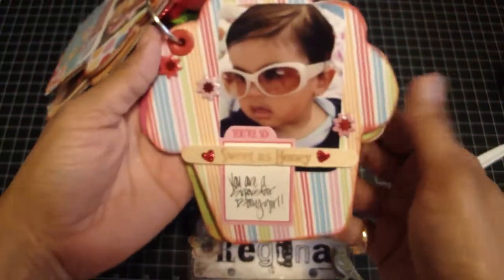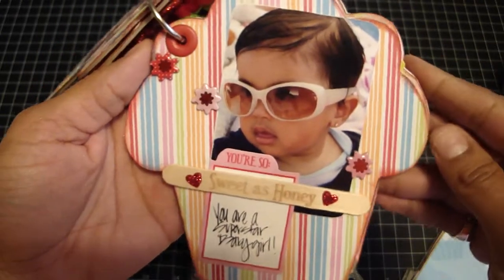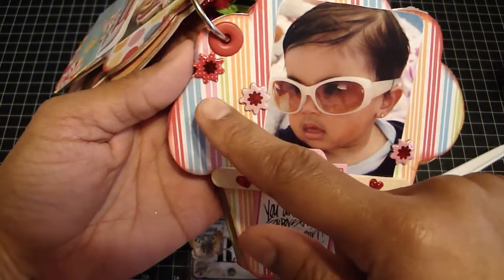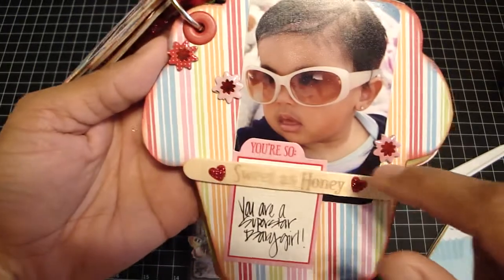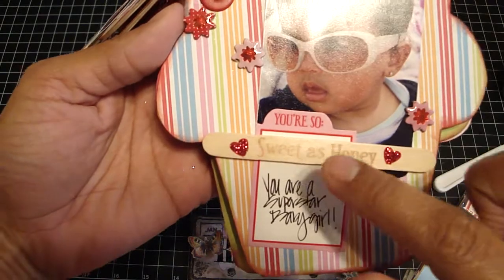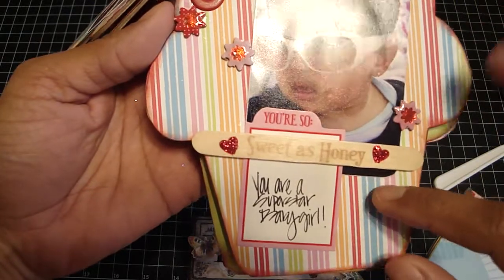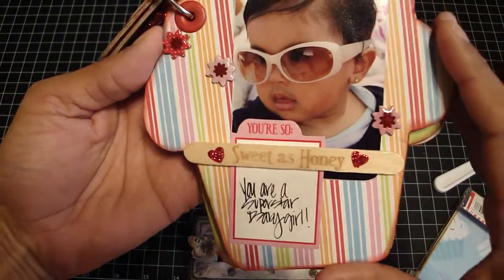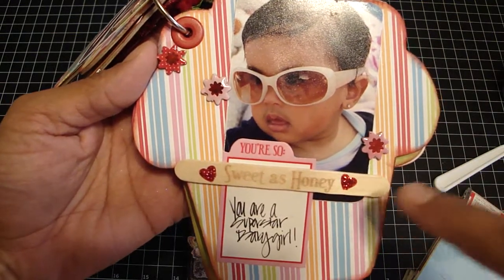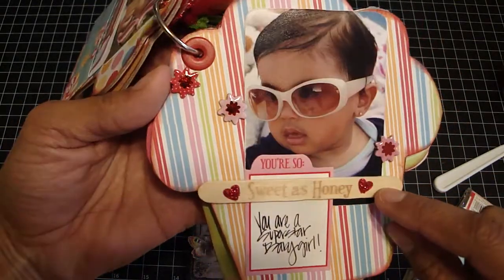And then there's Miss Gia — my aunt had put her sunglasses on Gia, and she just was too beautiful. Look at those lips — they both have gorgeous lips, actually all three. I put these chip pieces and then glossy accents over them. The sticker says 'you're so' and the popsicle stick says 'sweet as honey.' I put 'you are a superstar baby girl.' On the popsicle stick it had two hearts, and I put Xmas Red Stickles over it to make it shine a little more.